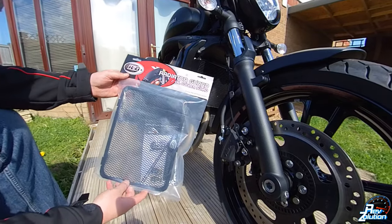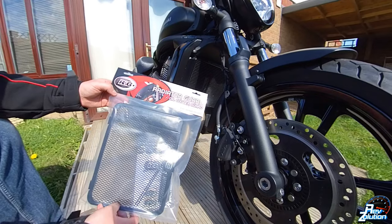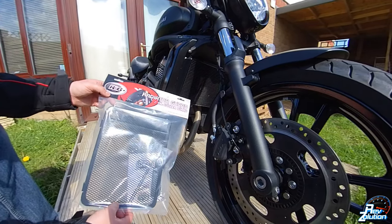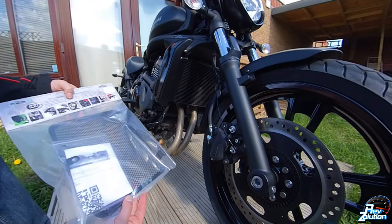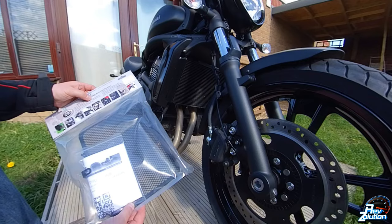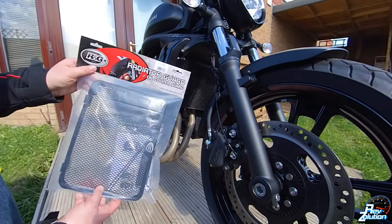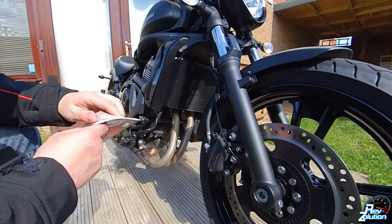So here is the actual radiator guard for the Kawasaki Vulcan S650. This is for a 2015 model upwards, so if you've got a model that is newer than 2015, you can buy this from RNG. It's around about £50 and it should be an absolutely fantastic product to fit across the radiator. So let's take this off.